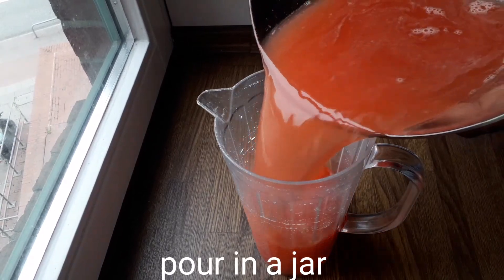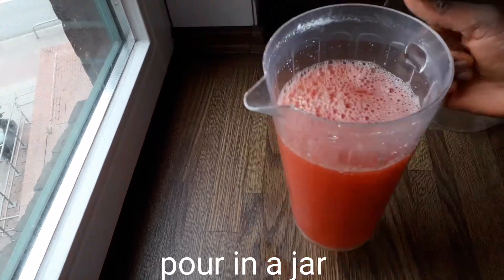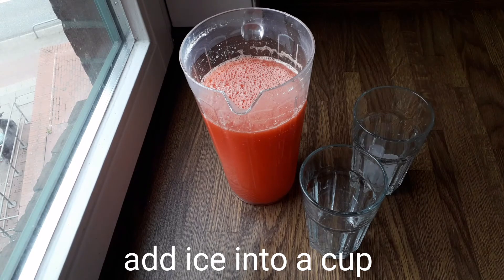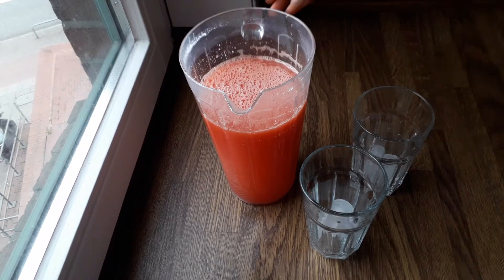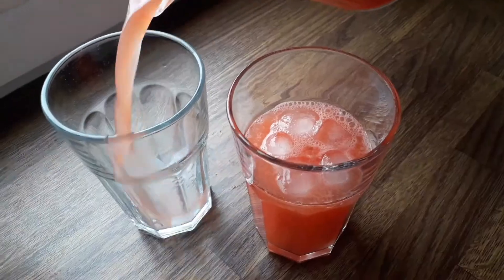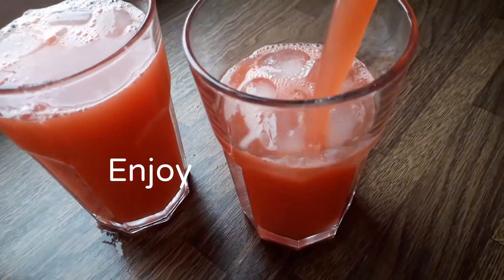Pour into a jar. You could refrigerate this and enjoy it, or enjoy it with ice cubes. Put some ice cubes in your cup and pour out your juice — enjoy! Please give this video a thumbs up.